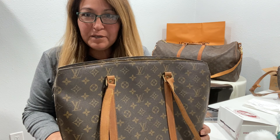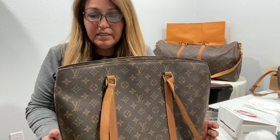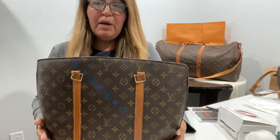Hi, I'm Gia. Welcome back to my channel. Today's video is going to be about painting with leather paint for Louis Vuitton bags.